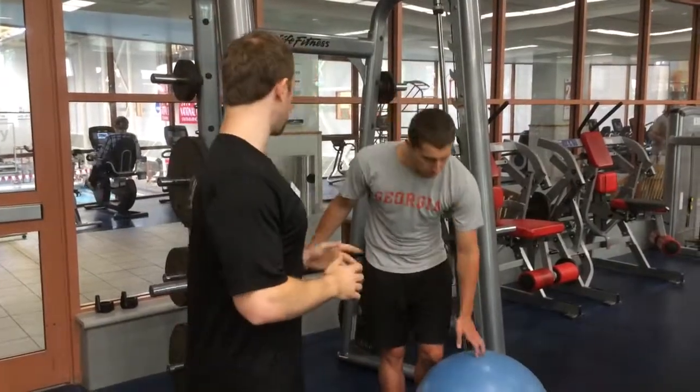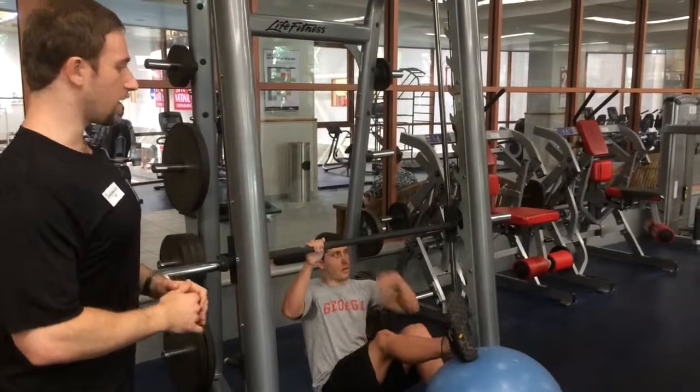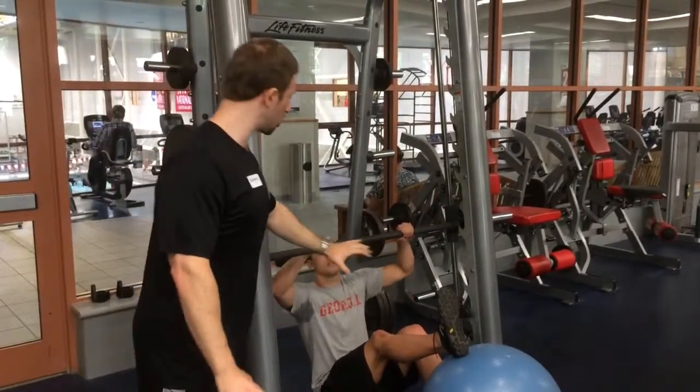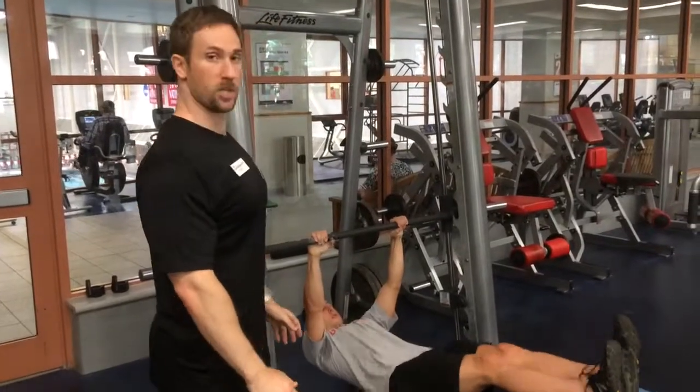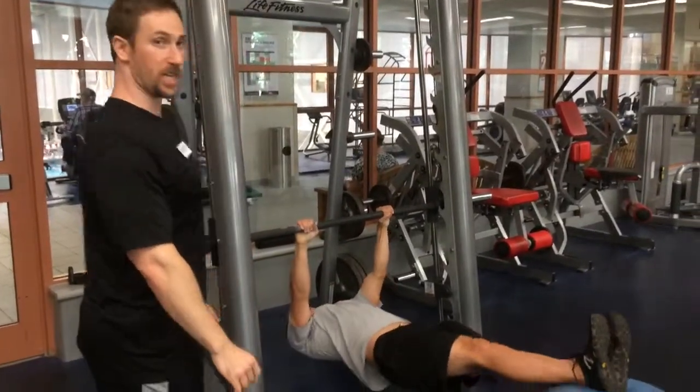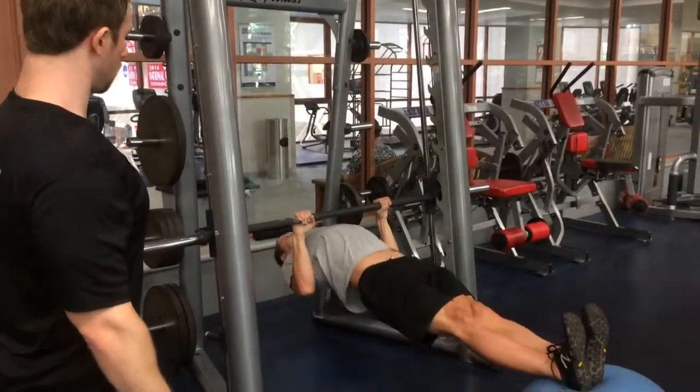Patrick is going to go ahead and demonstrate in a second here. You're going to see he's just going to get his body in a nice straight line, really keeping his shoulders pulled down and back, keeping his core nice and tight, and keeping his elbows tucked. Perfect.